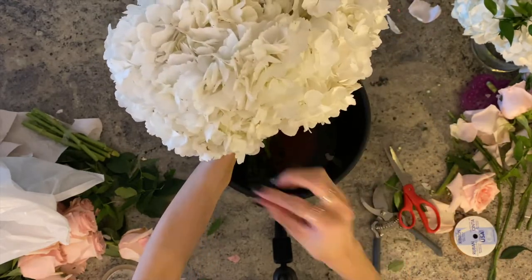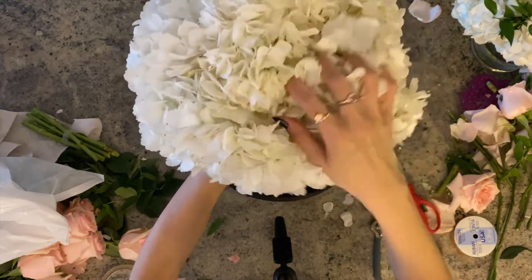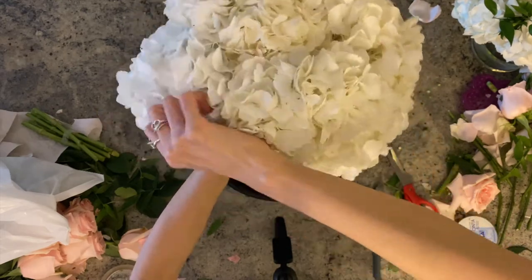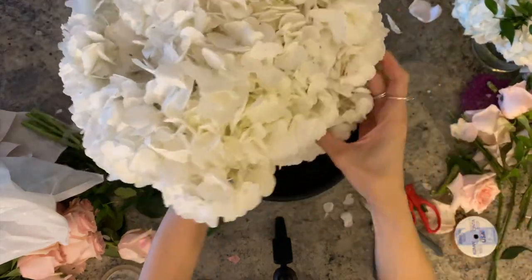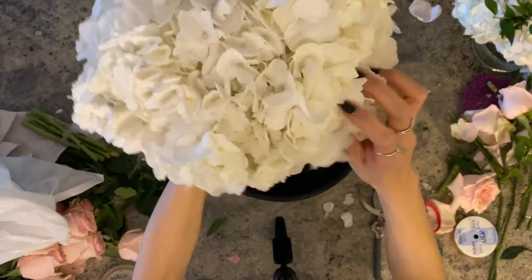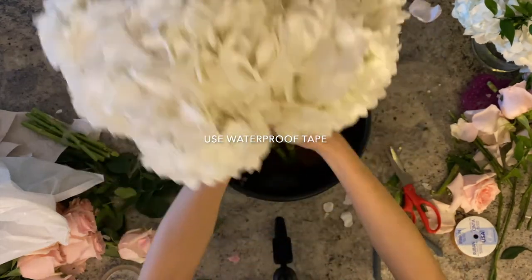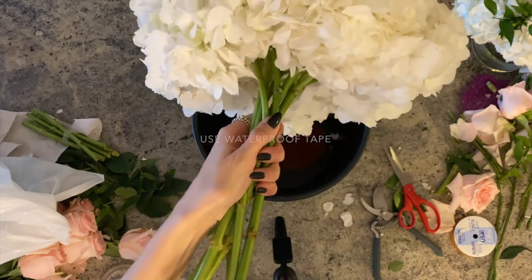If you happen to see some little browning or brown petals, you can gently peel them off — but make sure you do it gently and only on that actual stem, or else you're going to end up ripping the whole stem. Now that you have bundled them the way you like it, we can start taping them — use a waterproof floral tape to tie them together.